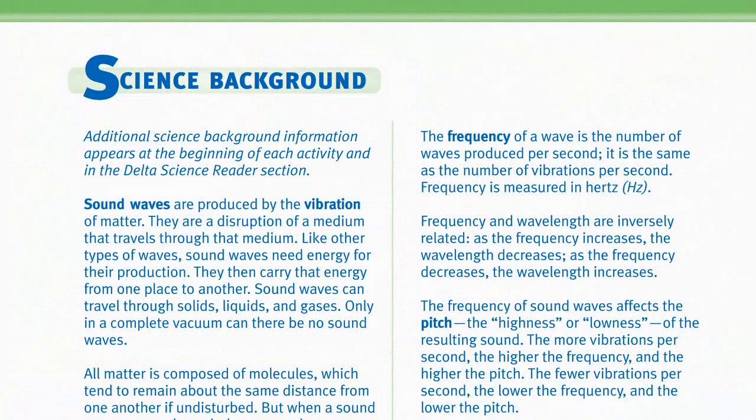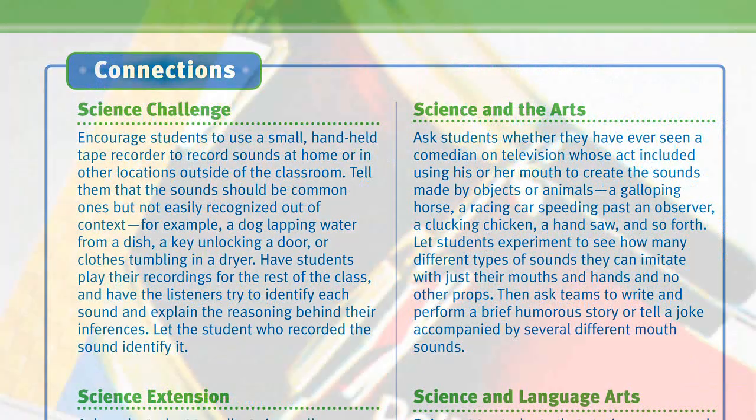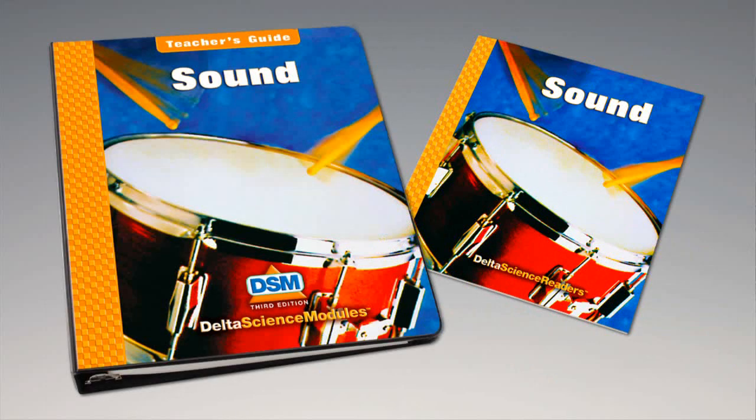For science background, reinforcement activities, curriculum connections, and information about the Delta Science Reader, please consult your DSM Teacher's Guide.